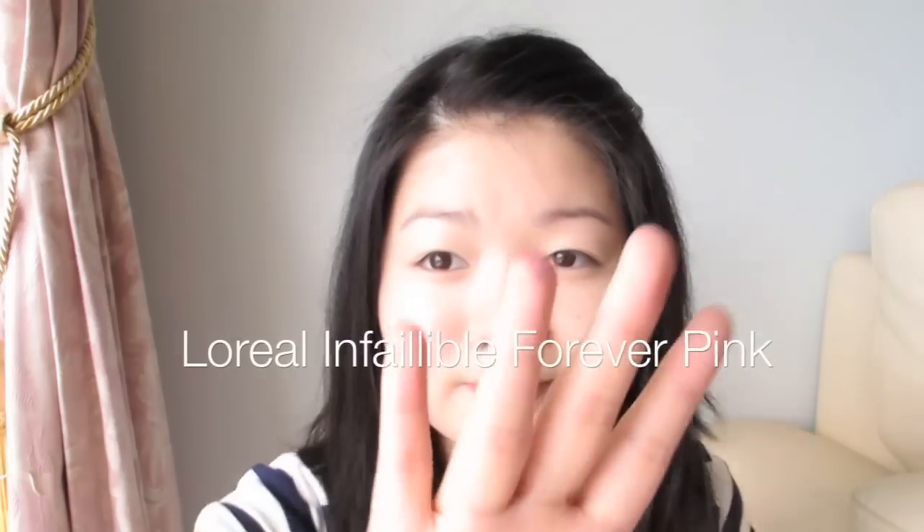Apply an eye primer for longer lasting and more vibrant colors. Now taking the L'Oreal Infallible in Forever Pink — this is a very feminine, sweet, shimmery eyeshadow — and I'm applying this to the inner half of my eyelid space.